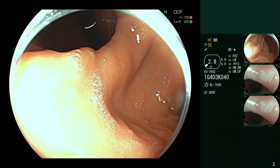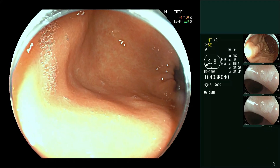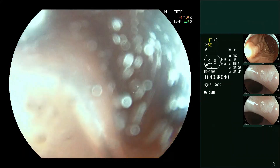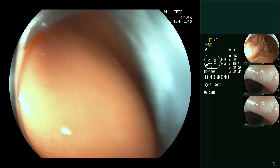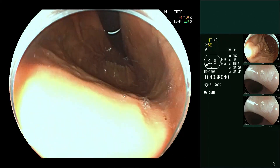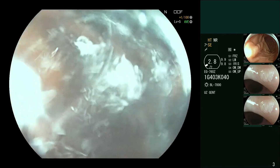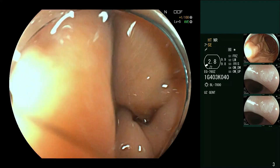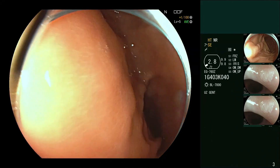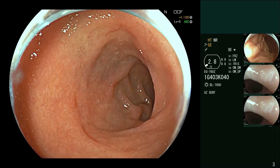Here we've also got a bit more very adherent mucus. We're going to wash that off with simethicone, saving a little bit of this syringe for the duodenum so that we can demonstrate the whole thing. We now go to the duodenum and make sure we assess it thoroughly.